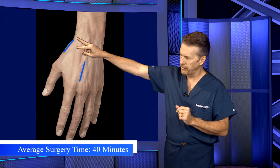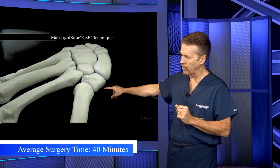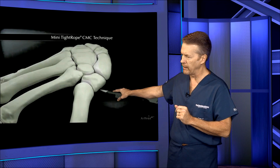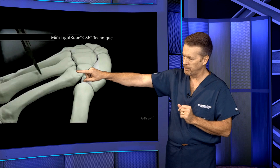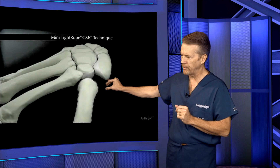We go in through two incisions — the thumb on the metacarpal and the base of the index metacarpal — and we're going to first go in, make cuts here and over on the base of the index metacarpal, and then we come in with a little biter and remove that trapezium bone.